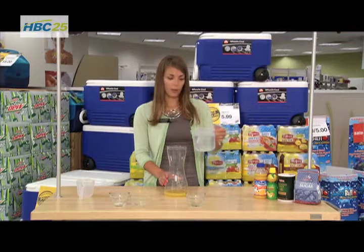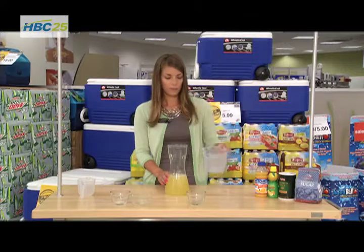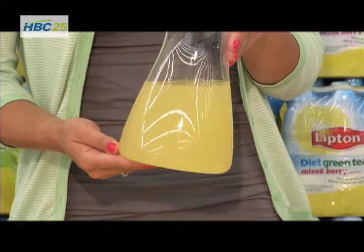Then we're going to add our three and a half cups of cold water. We can stir this up just a little bit, but this is going to be our sports drink right here.